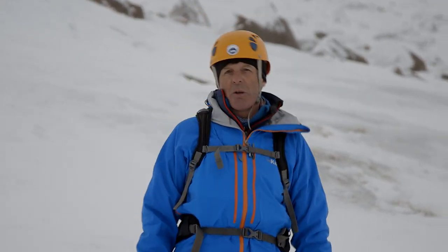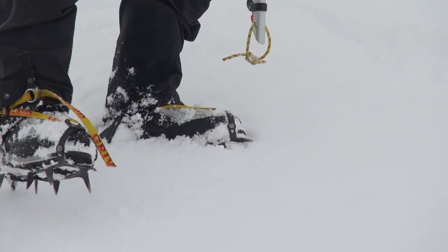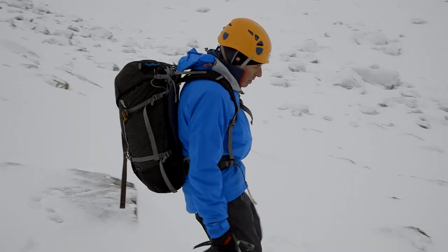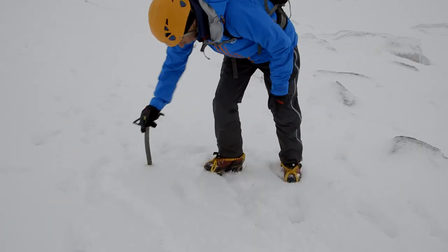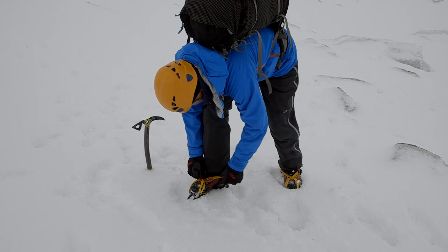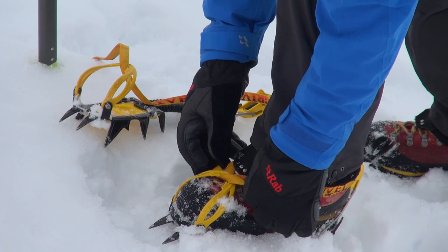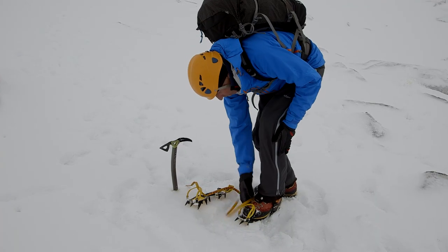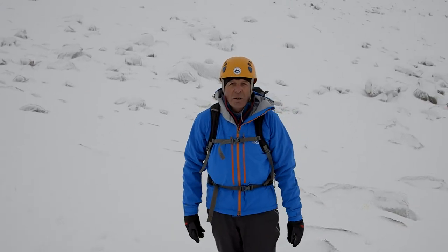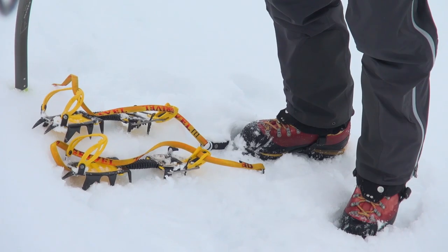One of the great things about modern crampons is they are fitted with anti-balling plates, and no longer do you have to keep looking at your boots and giving them a tap — which is a terrific advantage because it puts you in an unbalanced position. When we're coming to a stage where we're going to take our crampons off, we want to pick a nice flat location where we'll be secure. Most have a quick release lock so they're off in seconds. But we do have to remember that once they're off we haven't got 24 spikes on the bottom of our feet, so we have to note mentally that the crampons are off and we're back to the boots.